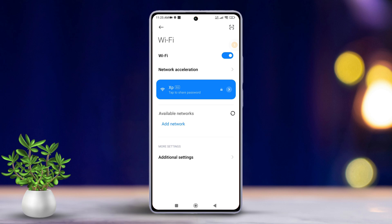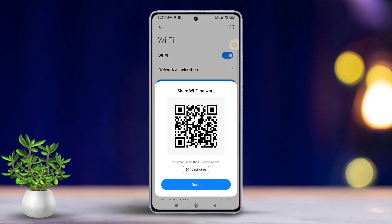Now, select the name of the connected Wi-Fi network. After that, the keyword code will appear on your screen.